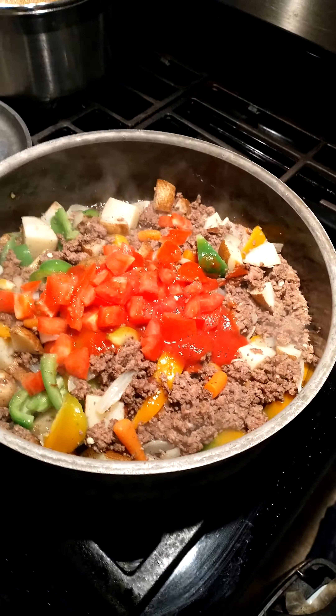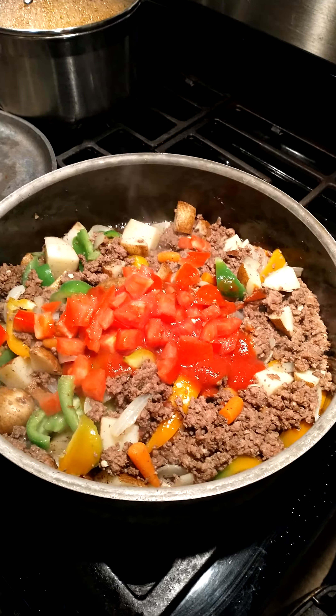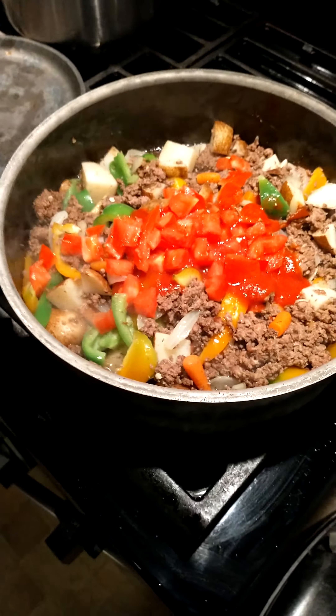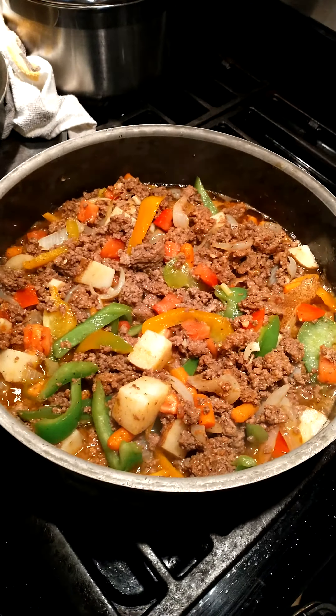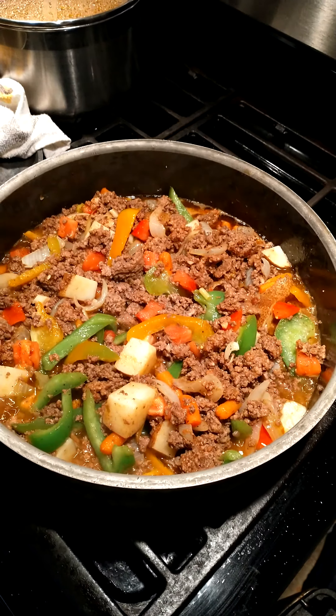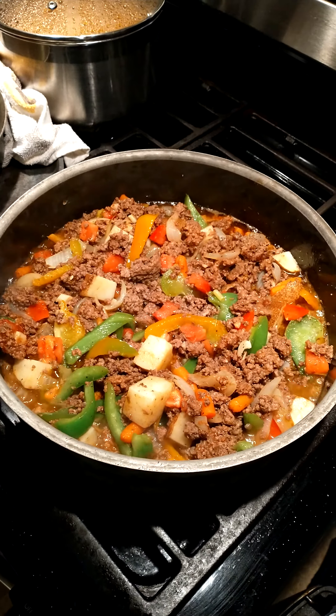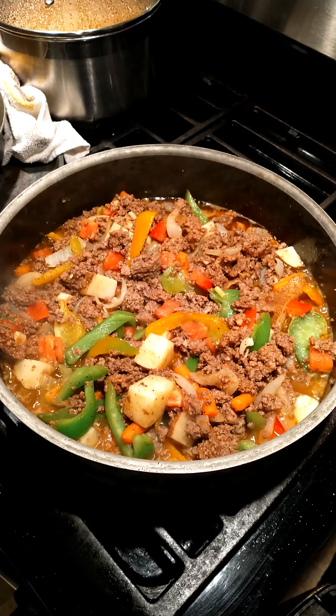We added half a cup of tomato sauce and one whole Roma tomato. Add a half teaspoon salt and about a cup and a half of water.